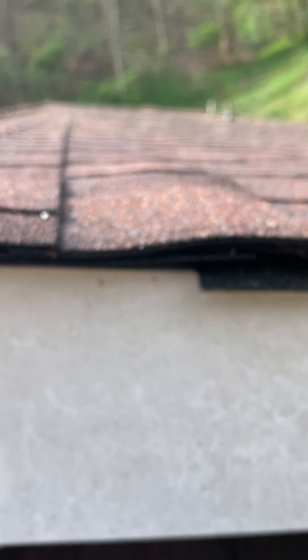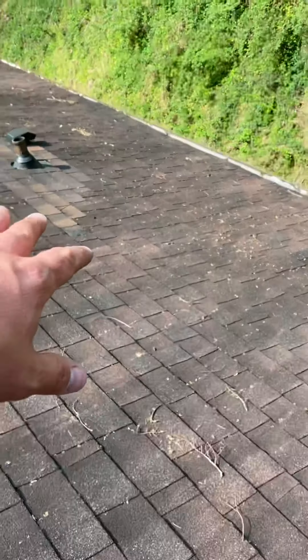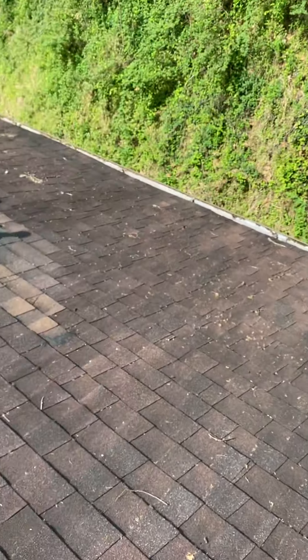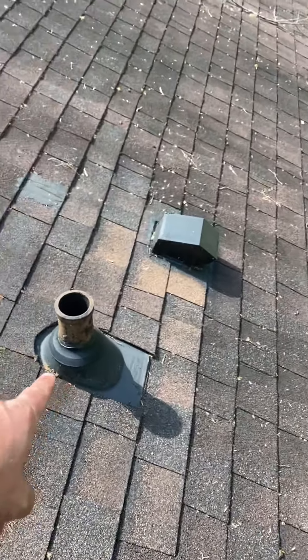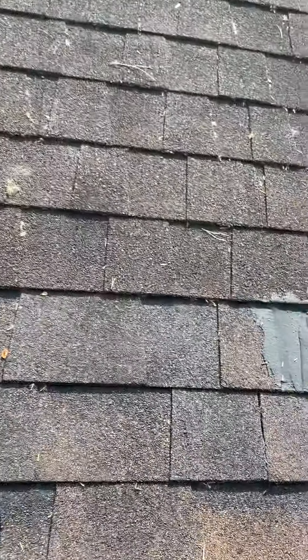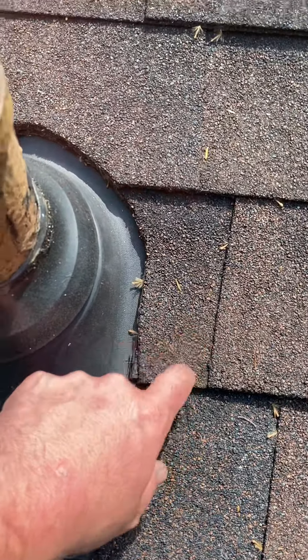You can see that board kicked way up right there. The homeowner is having a leak over in this area right here. I deduced it to basically this pipe boot — I believe water's getting down underneath this section here and back-flowing underneath that.